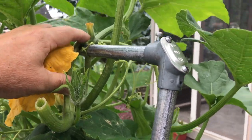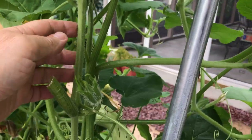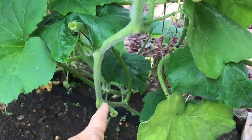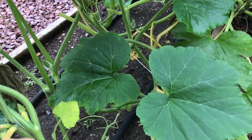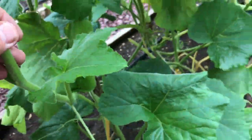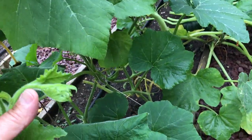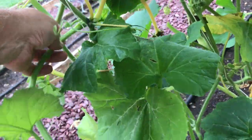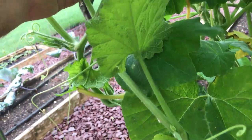Right here is the butternut squash — I've trained this to come over the top and then back down. Here's the plant as it goes back down, all the way to the bottom, around here. All I do is take this — being careful not to damage the growth head right here — and just train it back, wrapping it around a little bit.